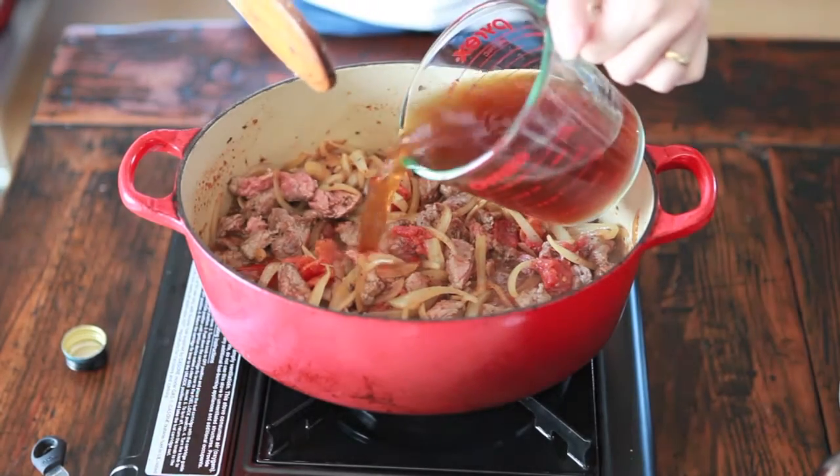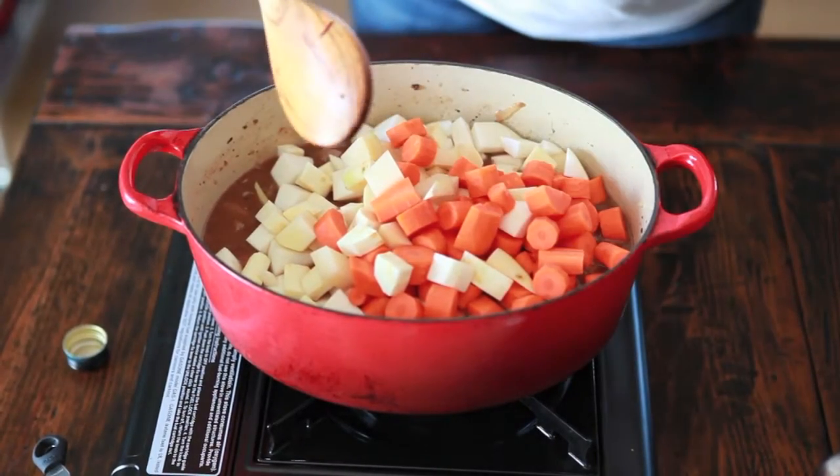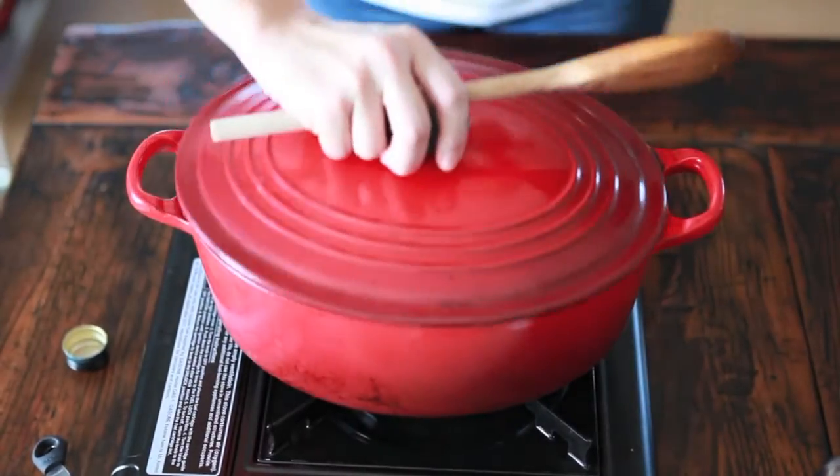Give it a good mix, add your broth, add in all the root vegetables and carrots, give it a good stir, then cover it and let it cook.